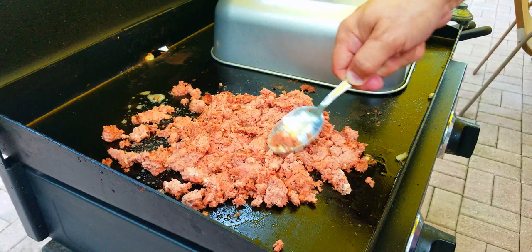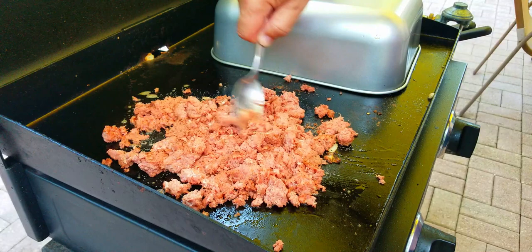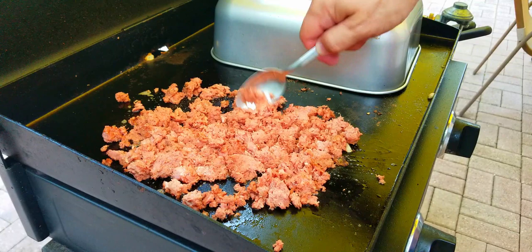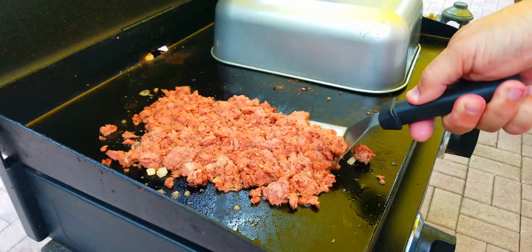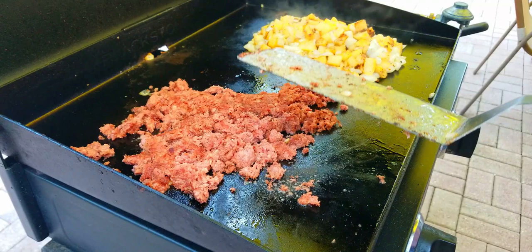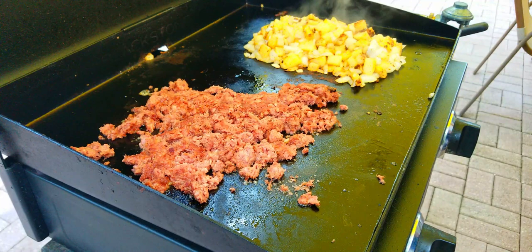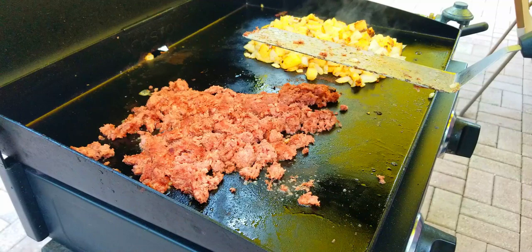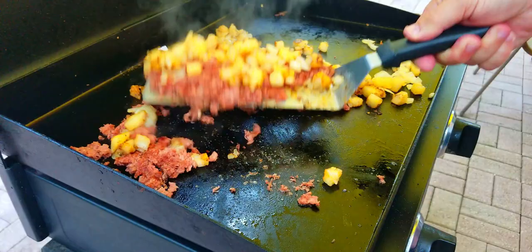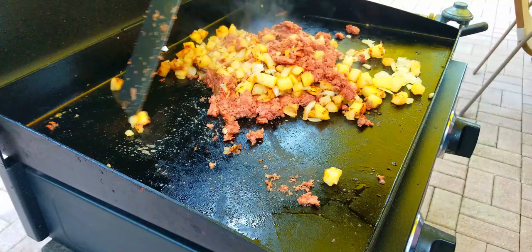The corned beef has fat in it so it'll bring out its own oils. Just keep working it and it looks good. After a couple of minutes flip it over — you can already see it starting to crisp up. We don't want to crisp it by itself; we want to crisp it with the potatoes and onions. Check that the potatoes are done first, then mix everything together with the corned beef.